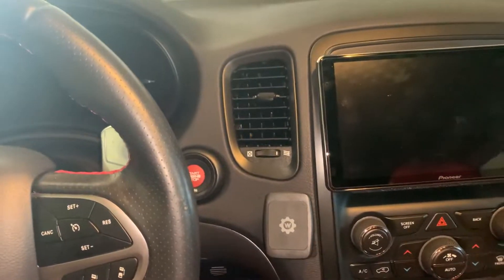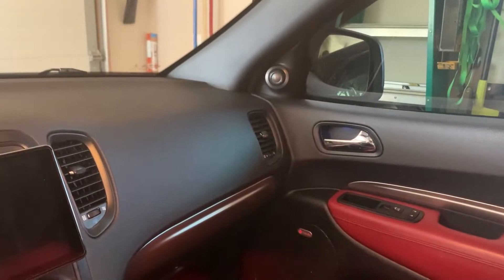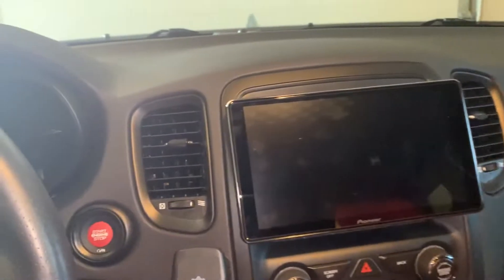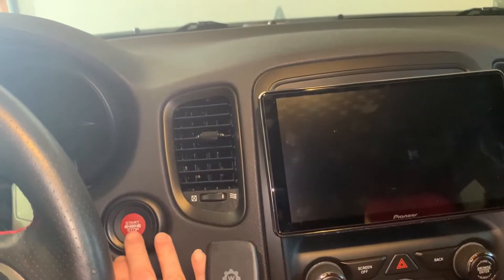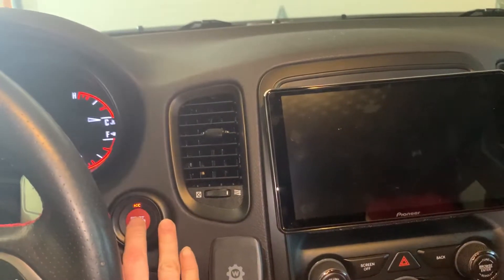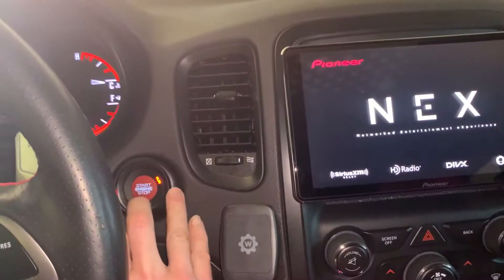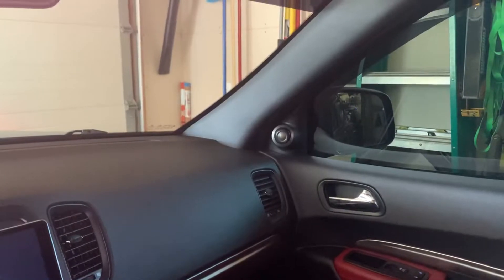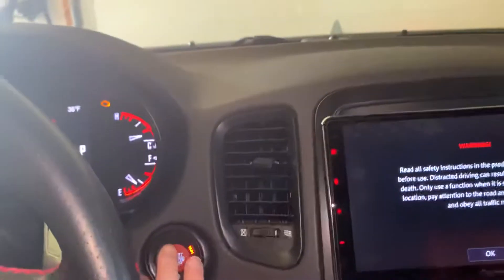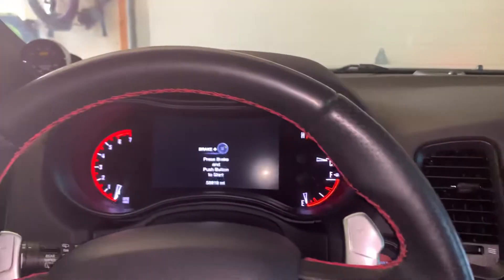I am going to demonstrate my auto folding power mirrors on my 2016 Dodge Durango. This feature is enabled through Tazer — it's a live function, so if you turn the accessory on or to the run position, the mirrors will auto fold out, and if you go back to the off position they will auto fold in. Starting the car does the same thing.